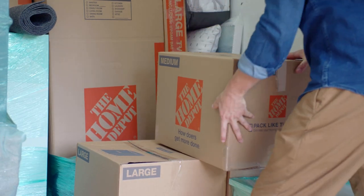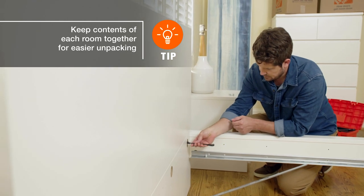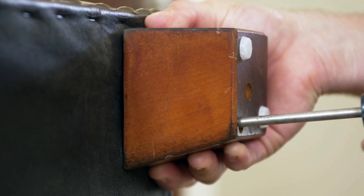Loading the truck is easier if items are small and compact, so take apart large furniture like headboards and bed frames. Remove legs from dressers, dining tables, and bookcases.